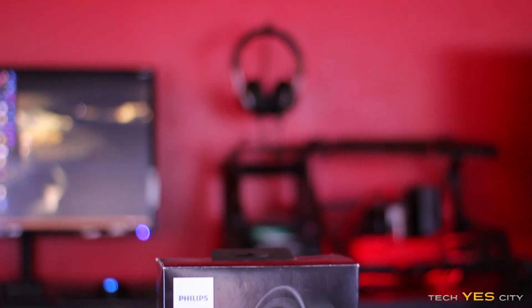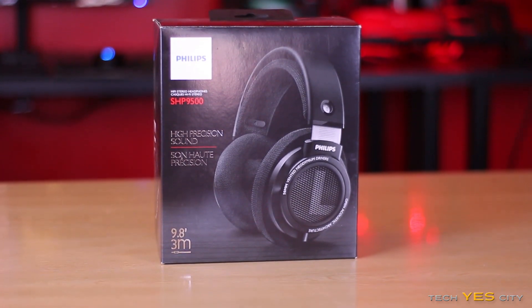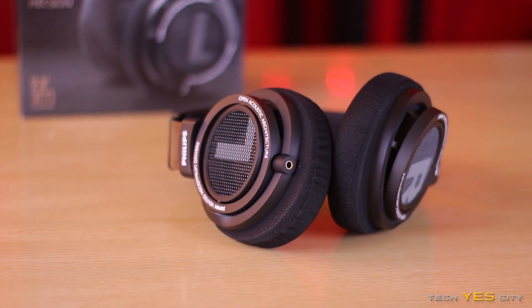Everyone's probably wondering how these headphones sound. I'm going to tell you straight up that they sound very good in all kinds of genres. The sub-bass is kind of lacking, though that's to be expected on an open-back headphone. The bass is at a nice level — you will get some decent bass out of these. The mids are still there, still solid, and it's one thing I love about Philips: across the Fidelio L1s, the Fidelio X1s, and now the SHP9500s, they always hit that mark on giving you nice, solid mids.